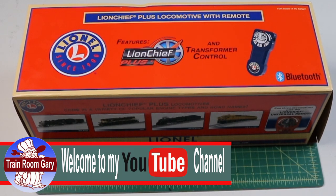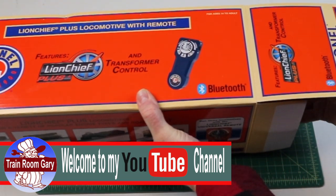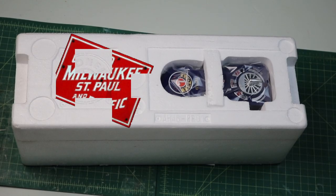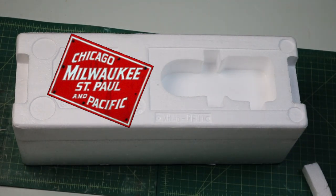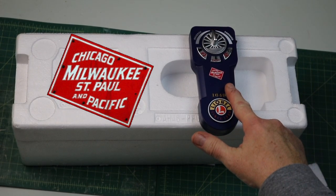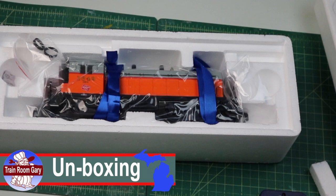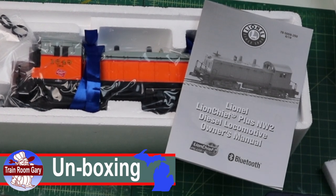Lionel packs these in foam crates. Just open up the end clamp and slide it out. Let's get the dedicated controller out. On here we have the Milwaukee Road symbol — this is going to be for the switcher. Let's take the top off. There it is — the switcher. And there's the instruction manuals. Let's get it out of the box and get it going.